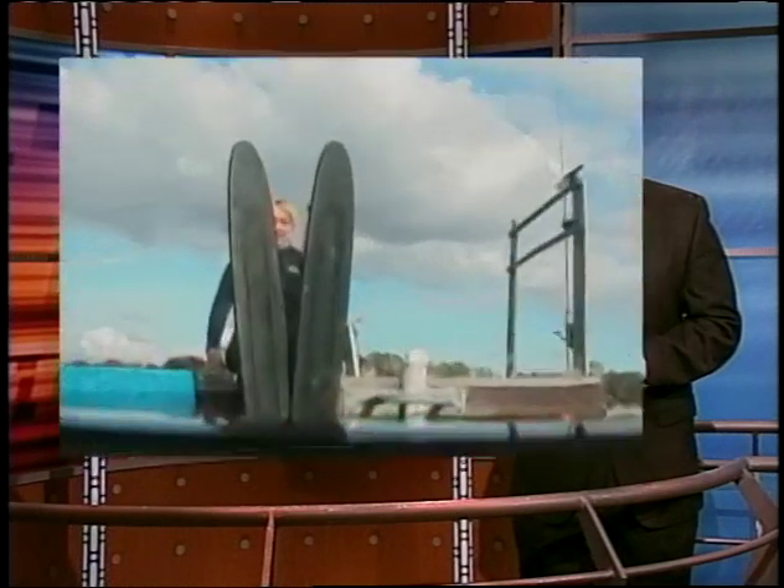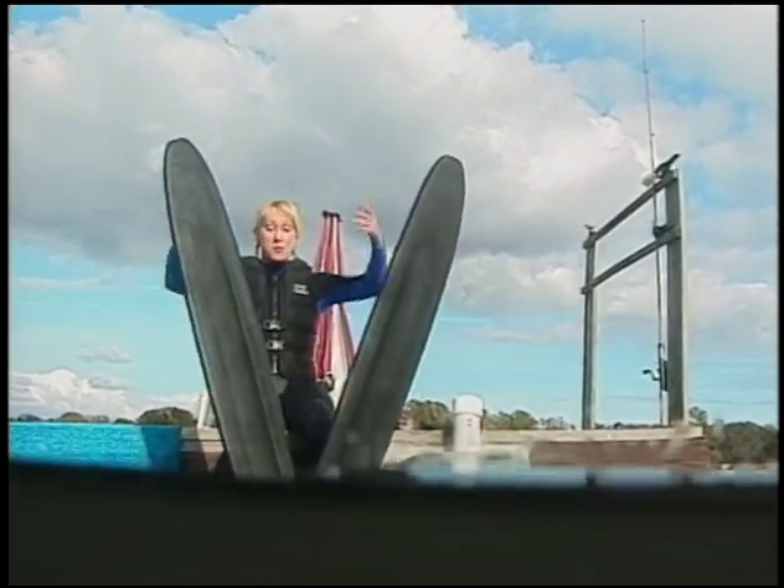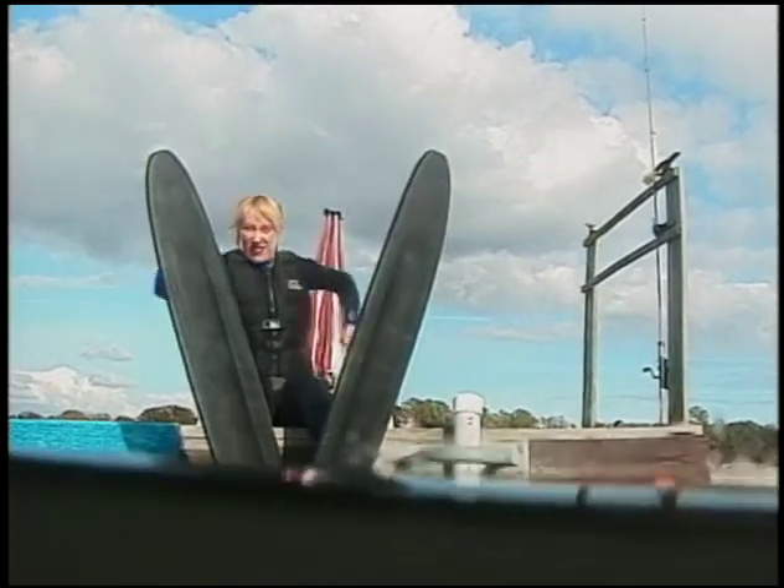Now pro water skier Roddy Barton is going to explain the science of walking on water. Water skiing is simple — you put on these skis so you float, and then the boat pulls you across the water. Fun!